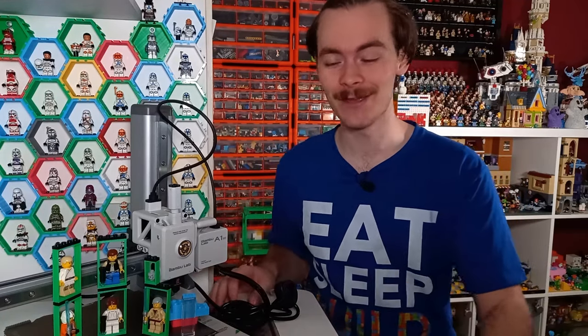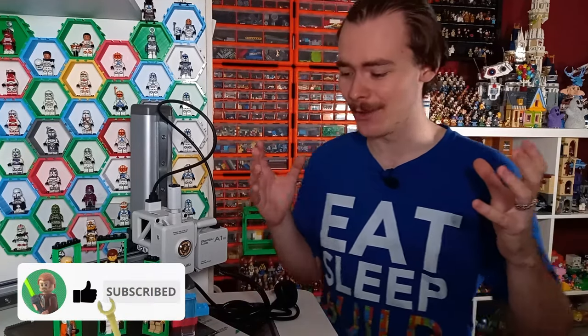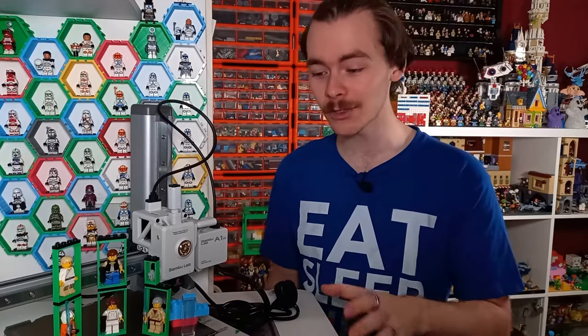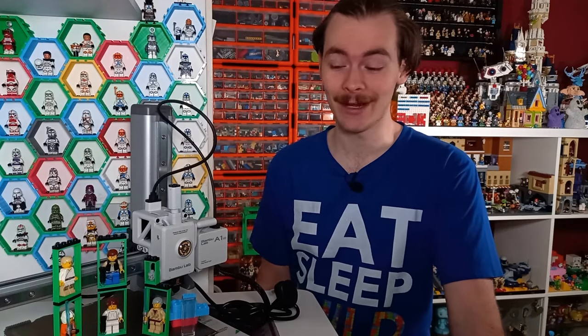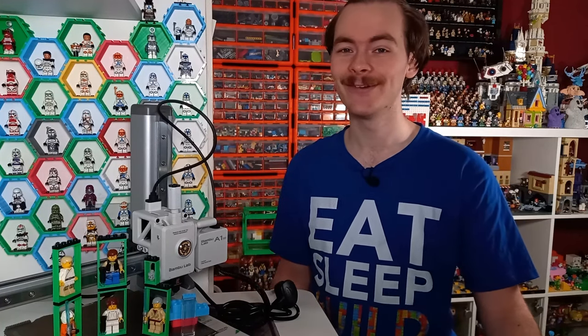If you're interested, subscribe so you don't miss out. Drop a like on the video if you're as excited as I am — I'm going to be setting this up as soon as I finish recording. If you want to become a channel member, you get a behind-the-scenes on my last printer's dying days and the eventual death of the Aquila X2. I hope you did enjoy this video — check out the videos on screen now, and may the bricks be with you always.